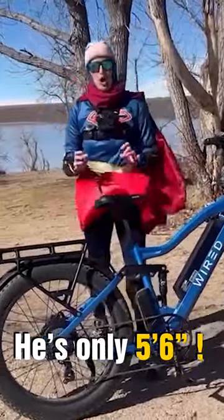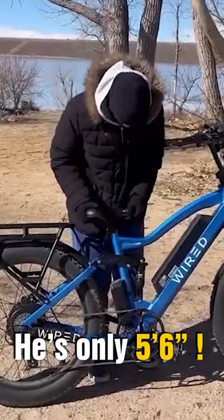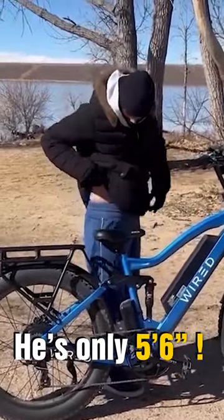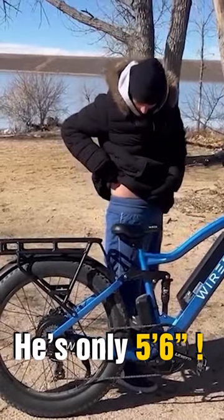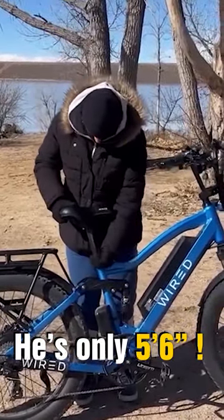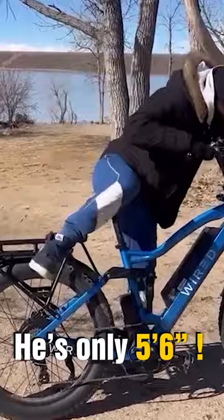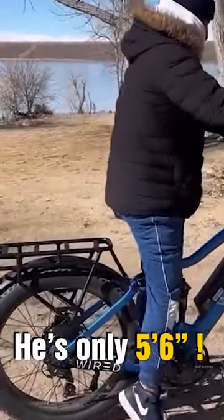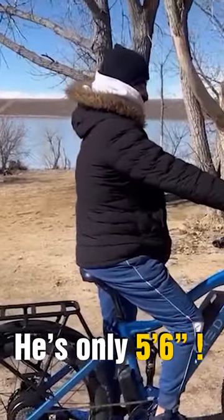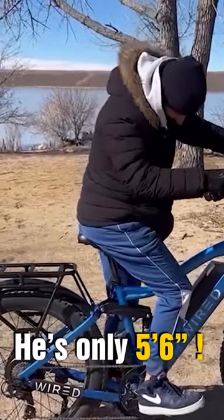One of the questions I get asked the most about this Wired Freedom is the measurement. To demonstrate the sizing, I have a five-six person here. He has a 28-inch inseam and a 32 — he just checked for a proper leg height. He's on his tippy toes and the reach is perfect.